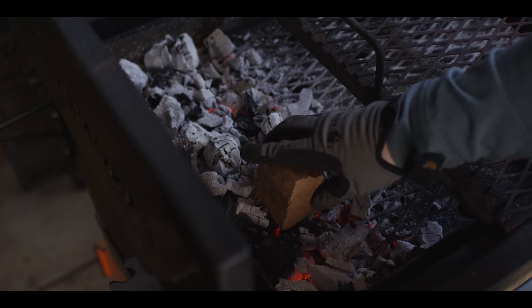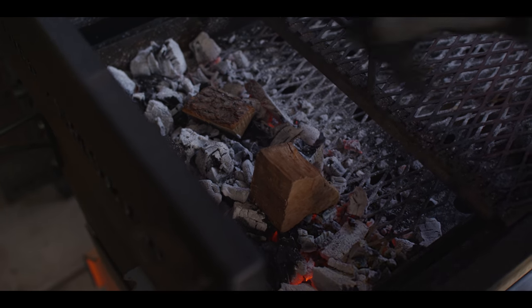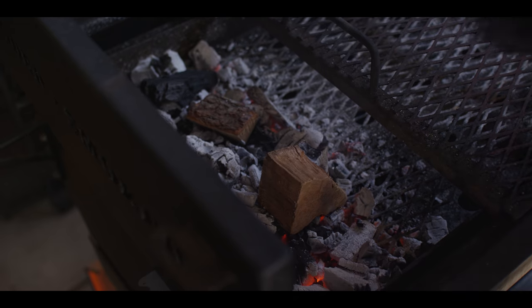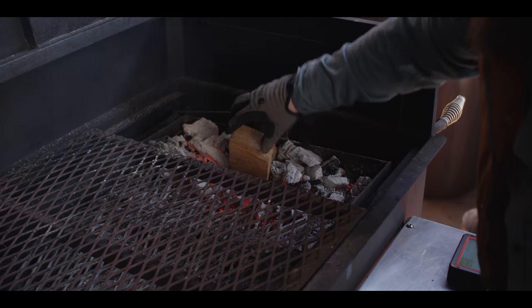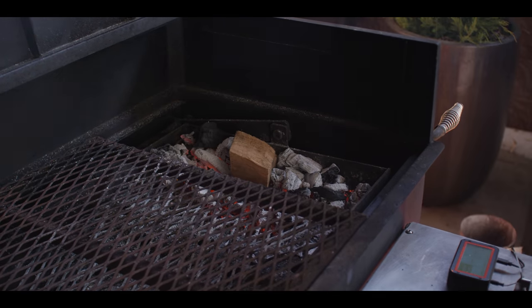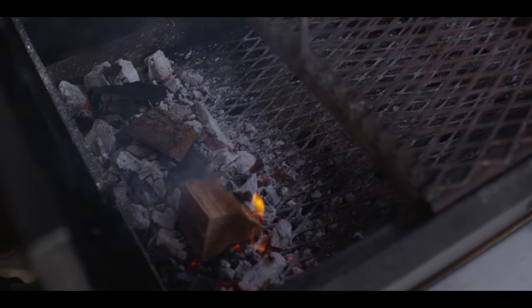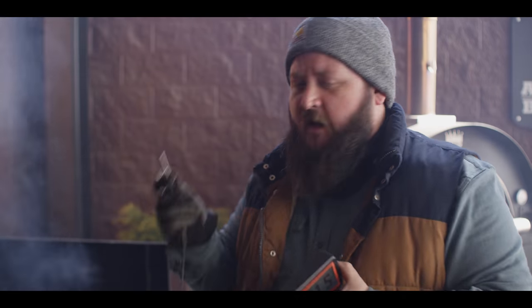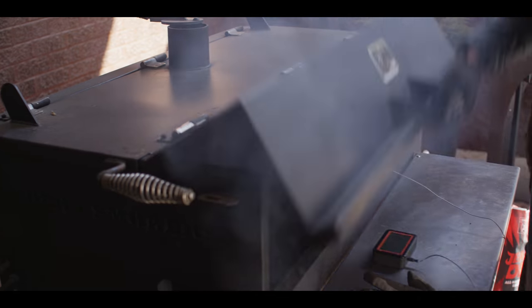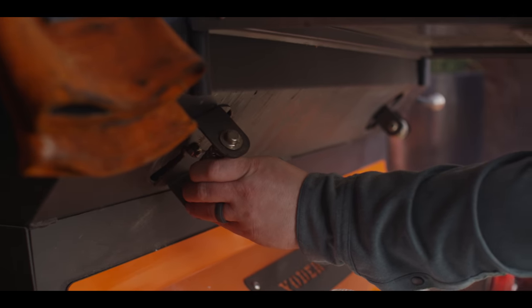Now that we've got our coal banked all the way to the side, I'm gonna throw in a couple chunks of cherry wood. Throughout the cook I'll probably just add a piece of lump charcoal here and there to keep the coal bed going. That cherry wood is gonna give us some nice smoke and color. To monitor the temperature inside the grill today, we're gonna be using the Fireboard 2 with an ambient air probe thermometer right here on the rack, next to where the ribs will be. Let's close down our airflow just a little bit and adjust the air at the bottom as well.